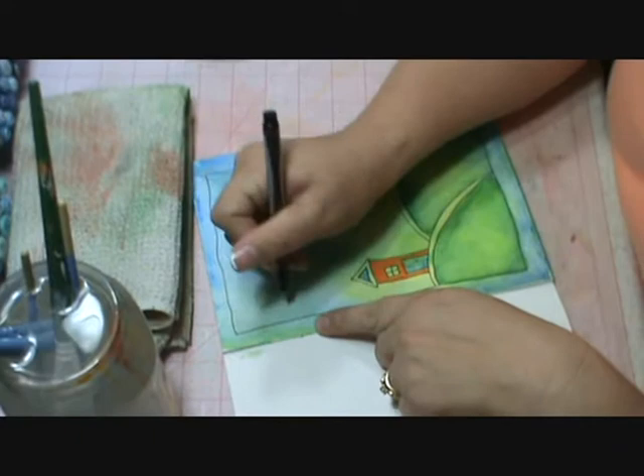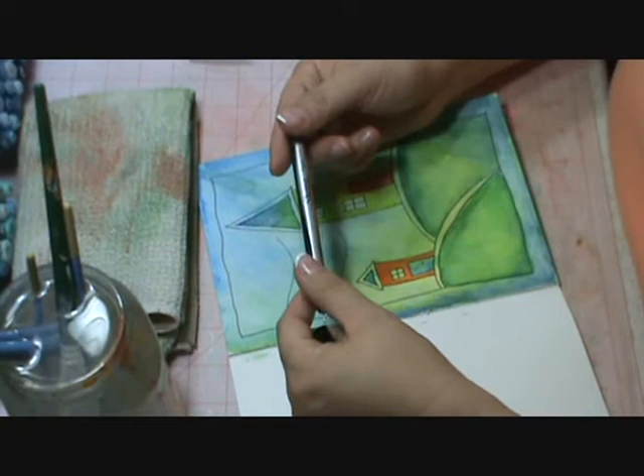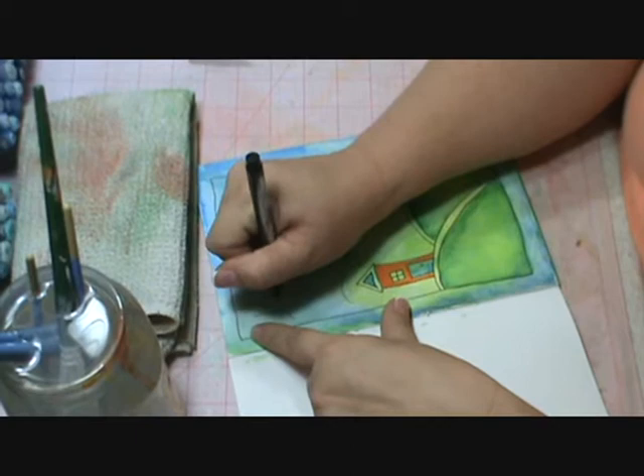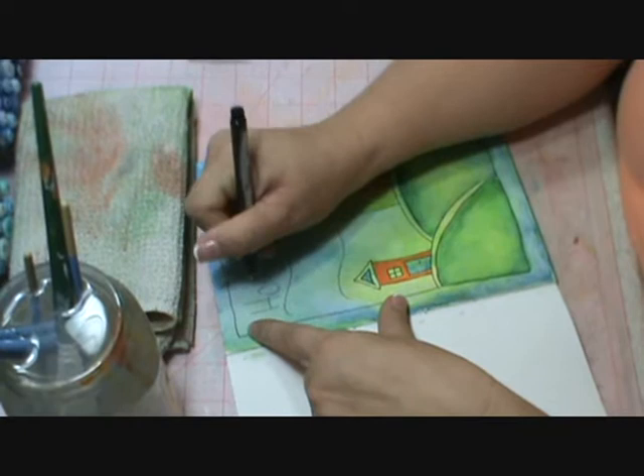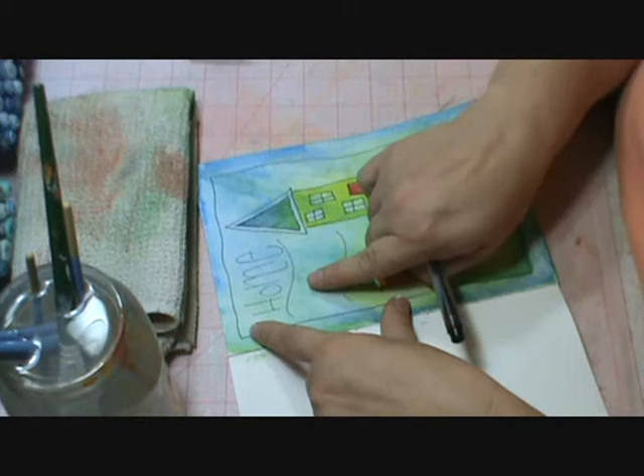Let me go ahead and demonstrate. The next thing I'm going to do is start writing in with my Sharpie pen 'Home,' and I'm going to try to alternate my letters so that some are kind of big, some are small. I'm also going to change some of the sizes of my letters. And I'm not quite touching the line.